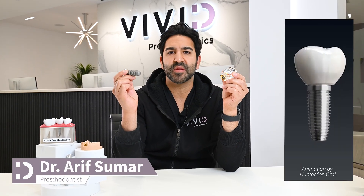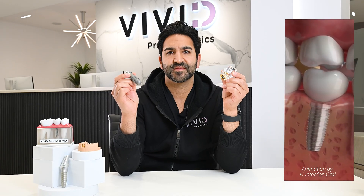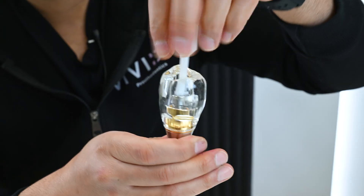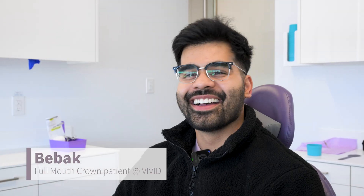When a tooth or multiple teeth are missing, a dental implant can be placed into the bone and used as a mechanism for anchorage. An implant crown can then be made and screwed onto the dental implant. The implant crown looks natural and is the best treatment option for replacing one or even multiple missing teeth.